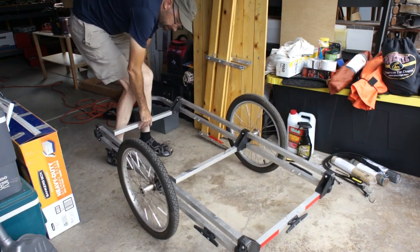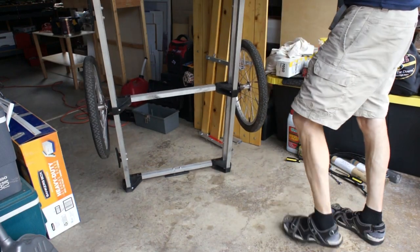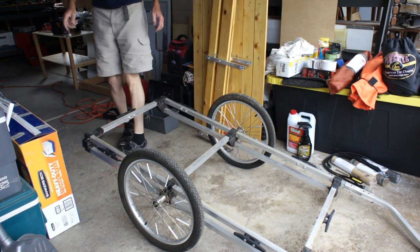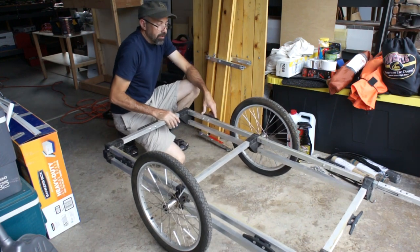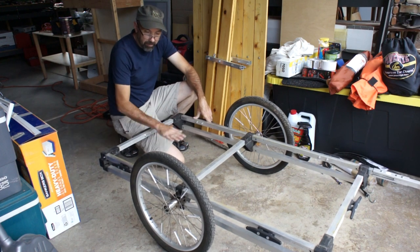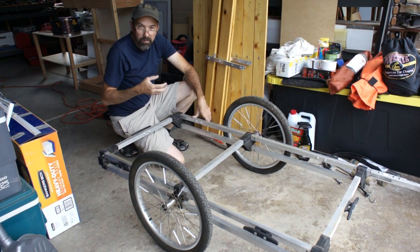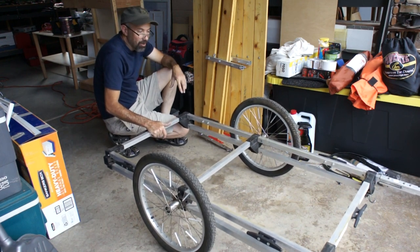So I'm going to flip this back over. It's very lightweight because it is aluminum tubing. As you can see, I've got more area to put a deck on the trailer - you've got this flat area. It raised the trailer up a little bit, and the top decking part is raised up where it sits a little lower. So it's really your own preference how you build it. I built it this way and had no issues at all.